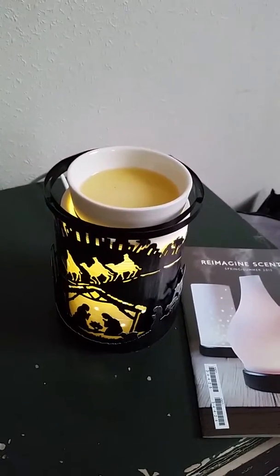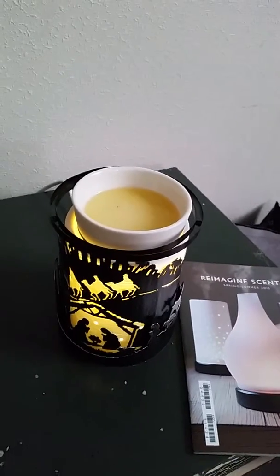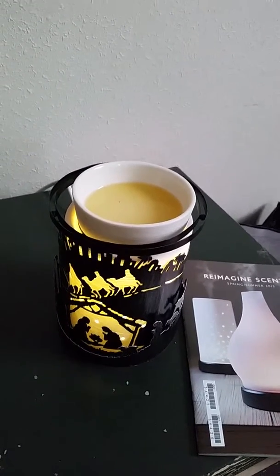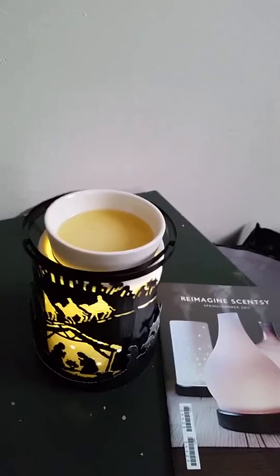Hi everyone, this is me again, Martina Kodowska, a Scentsy independent consultant. I'm just about to change my wax in the warmer, so I would like to show you what's the easiest way of doing it.